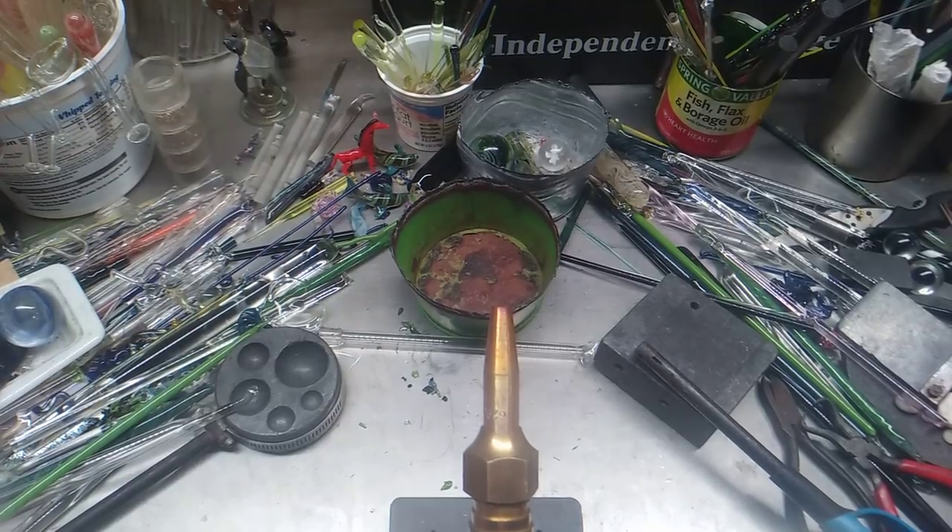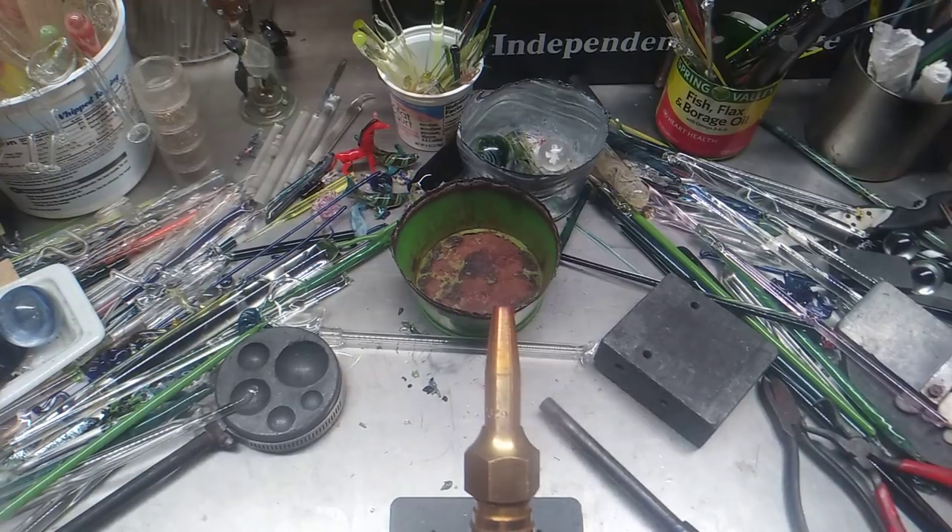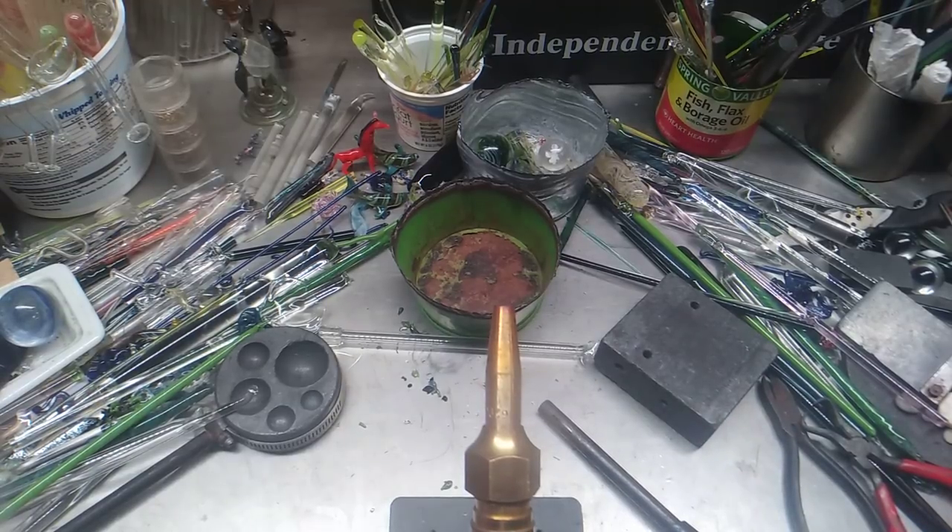Okay, what we got going on here? Simple hacks. Things that will make your life a little easier. And instead of using some of the stuff that everybody uses, I use a few other things.